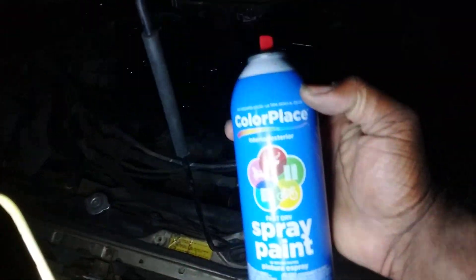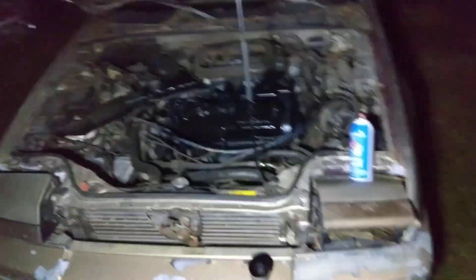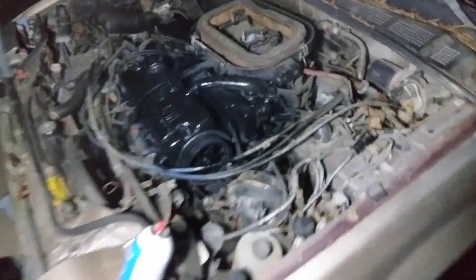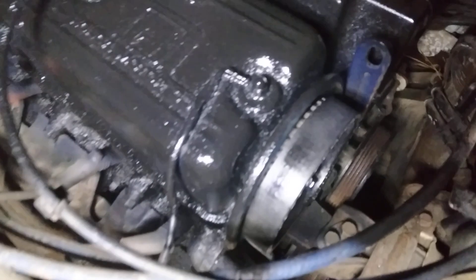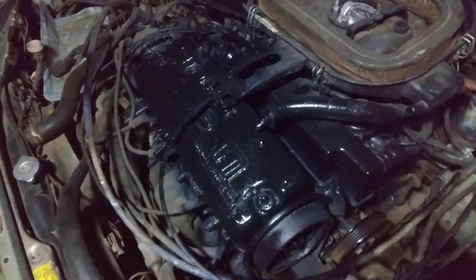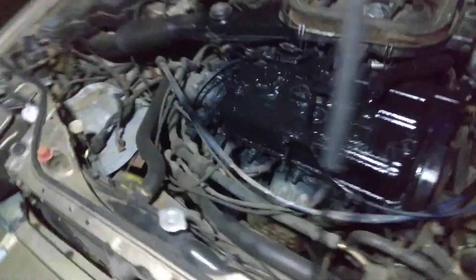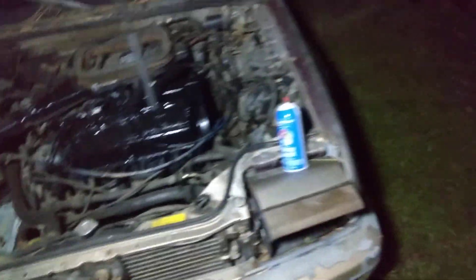Using that Walmart ColorPlace spray paint. Just hit it with two good coats — that's actually good enough. It looks good though, y'all see it. I just wanted it back to black. Looks good, a lot of my black wheel rims — check that out.